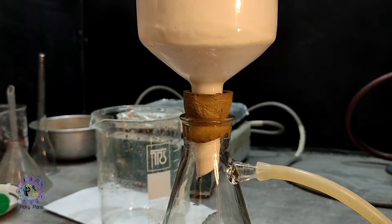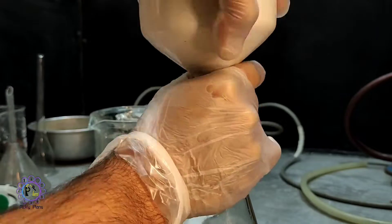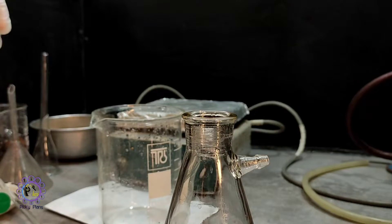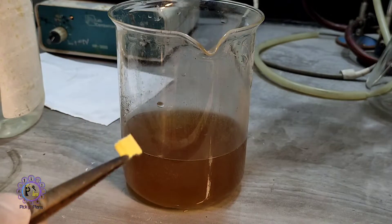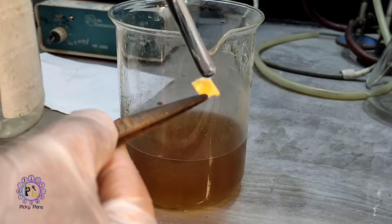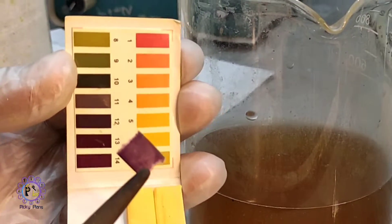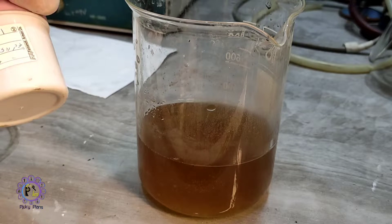To get a cleaner solution I decided to vacuum filtrate it. After filtration and before adding zinc metal to drop the gold, we need to check the pH. We need a highly alkaline solution — pH is around 11 and it is good. I add some zinc powder to drop the gold.